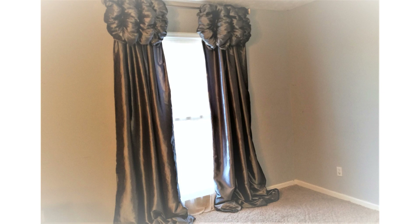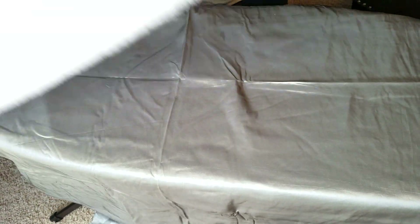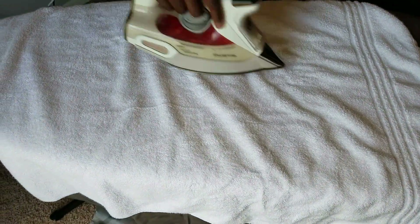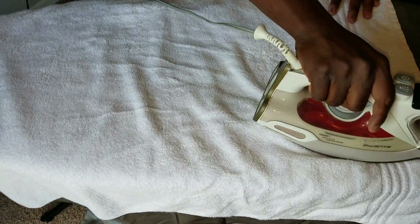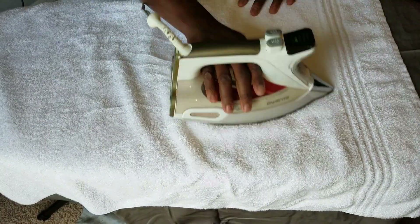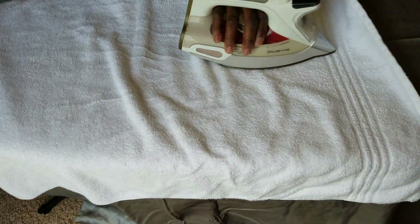I found my dream curtains online! They did not look like that when I got them — they were wrinkled and very smushed and flat. So we took them and put a clean towel over them so we were able to iron them at a decent temperature without damaging the curtains.